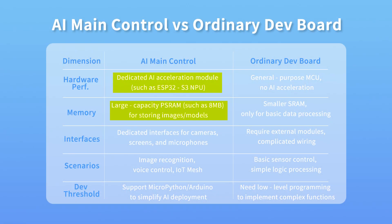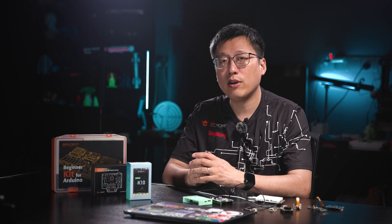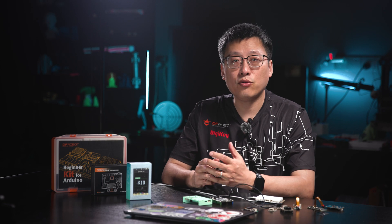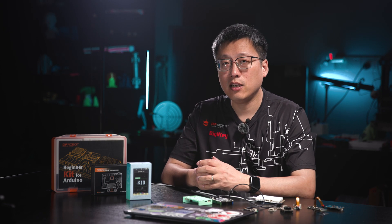Third, interface expansion: AI boards reserve ports for the camera, screen, and mic, so modules plug in directly. Normal boards require wiring external modules, which is more complex and less stable. Fourth, application scenarios: AI boards suit image recognition, voice control, and Bluetooth mesh networking, while normal boards are better for simple sensors and basic logic tasks. Regarding power use, although AI needs more compute, hardware acceleration makes AI boards more efficient, saving more power than software-emulated AI and making them perfect for battery-powered devices.